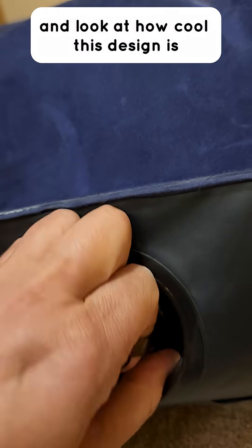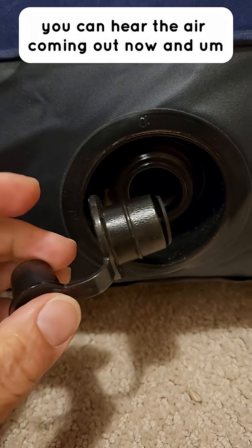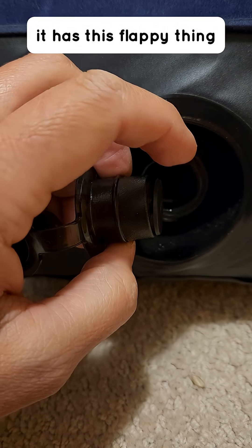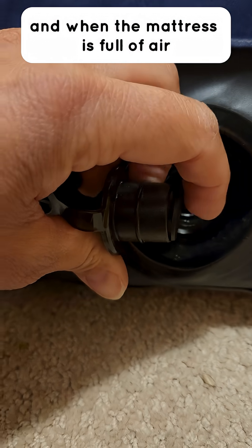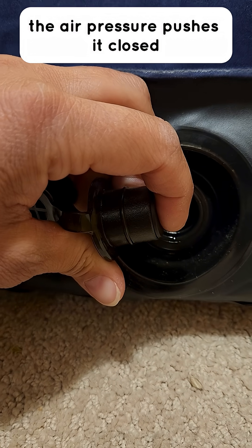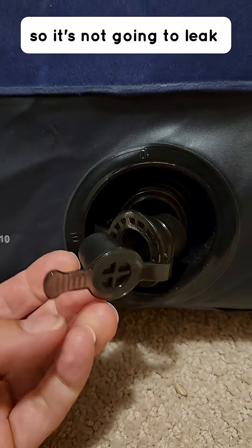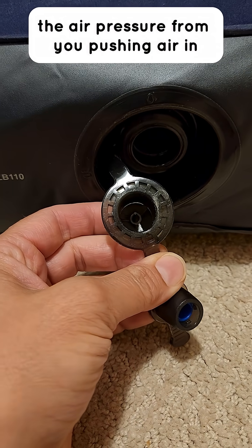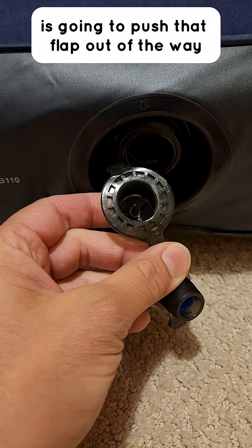So I opened up the bigger valve and look at how cool this design is — once I get it open here you can hear the air coming out. It has this flappy thing, and when the mattress is full of air the air pressure pushes it closed so it's not going to leak. The smaller valve: if you are needing to re-inflate it, the air pressure from you pushing air in is going to push that flap out of the way and let you inflate it a little bit more.